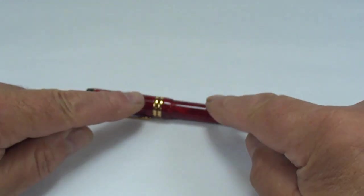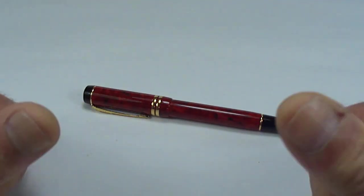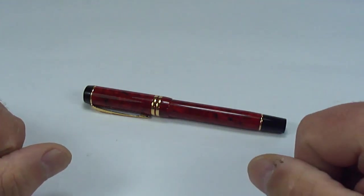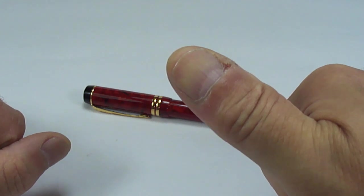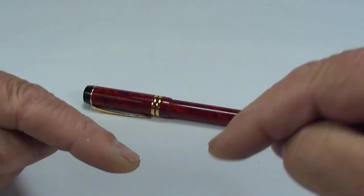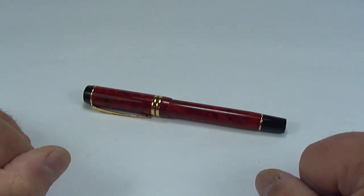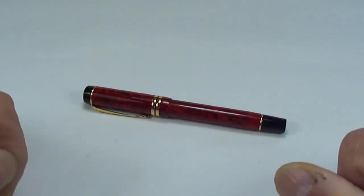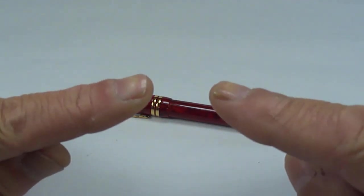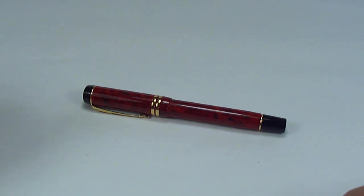I hope you've enjoyed looking at the pen as much as I enjoy showing them to you. Don't forget — don't be shy, leave a comment down below, give the video a thumbs up if you enjoy it, and if you possibly can please support my work. Don't forget, everyone from all around the world — please stay safe. But for now, bye bye for now.